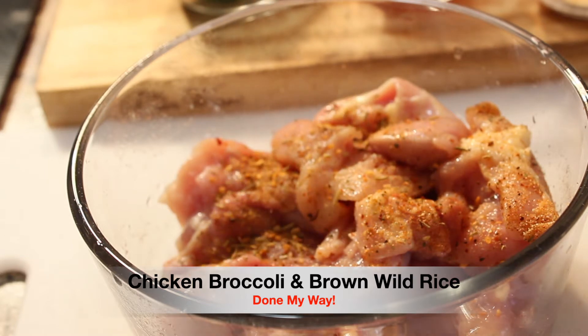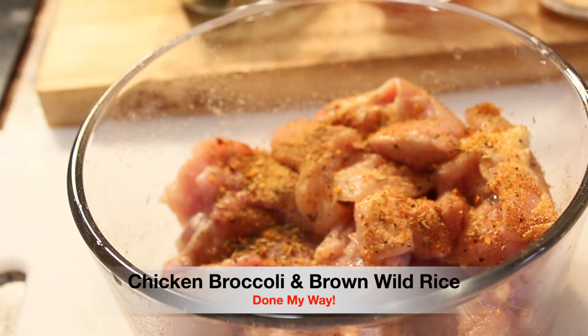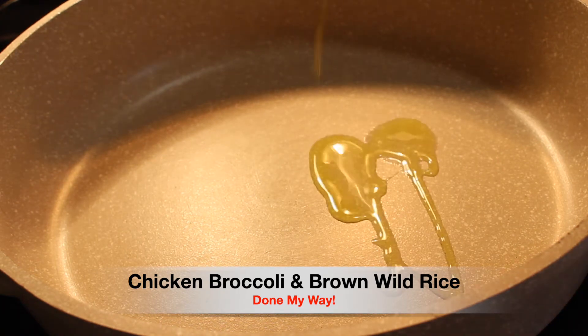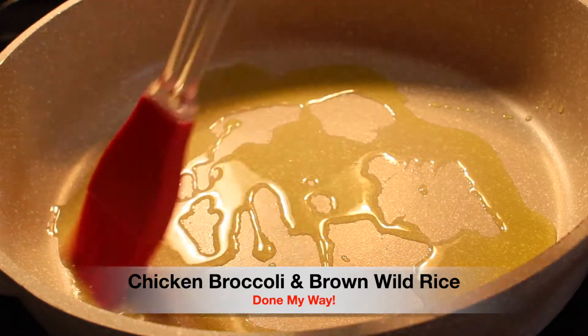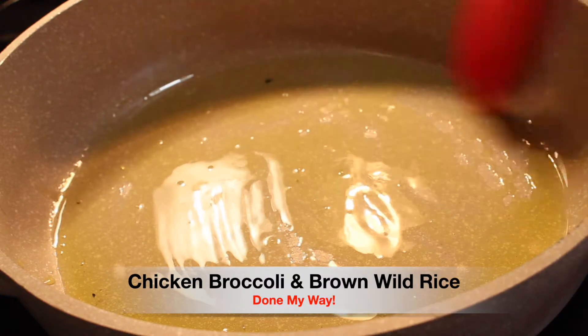Ladies and gentlemen, we are also going to be multitasking at the same time. In a large skillet I have preheated my stovetop to a medium temperature. I will be adding three tablespoons of olive oil, using a utensil to brush the olive oil evenly over the deep skillet.